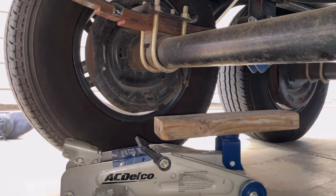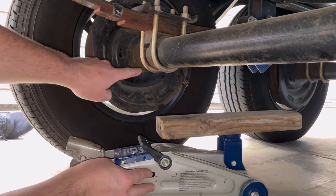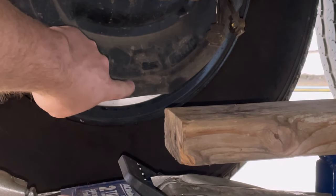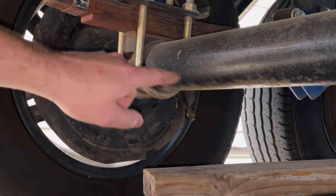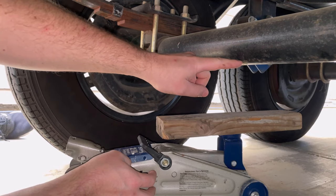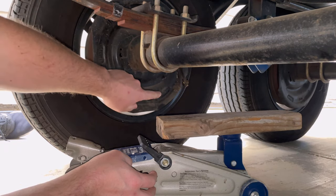Go ahead and get your jack placed underneath the trailer next to those U-bolts. You don't want it too close or you can't get to that adjustment window. Put it right here next to the U-bolts, but don't go too far in — that creates more weight to lift. Place it farther out on the axle.